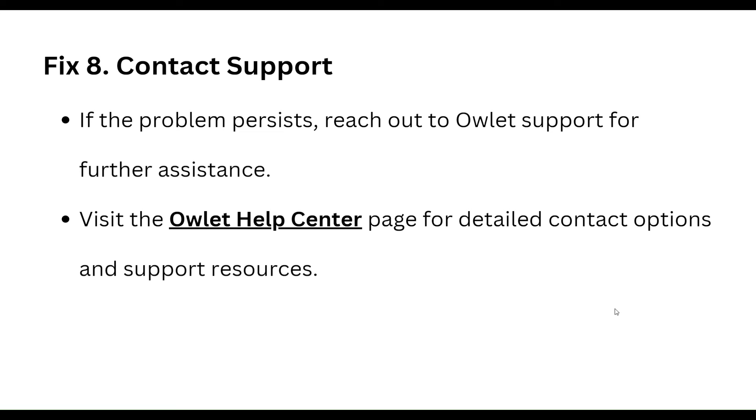If the problem persists, reach out to outlet support for assistance. Visit the outlet help center page — click on the link and you can go to their site to contact them about whatever type of issue you are facing.